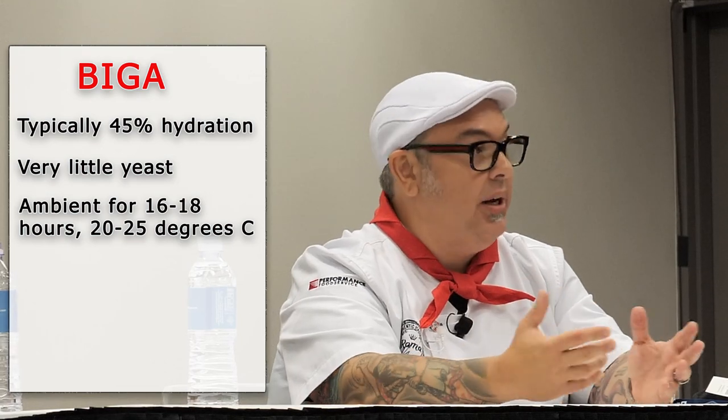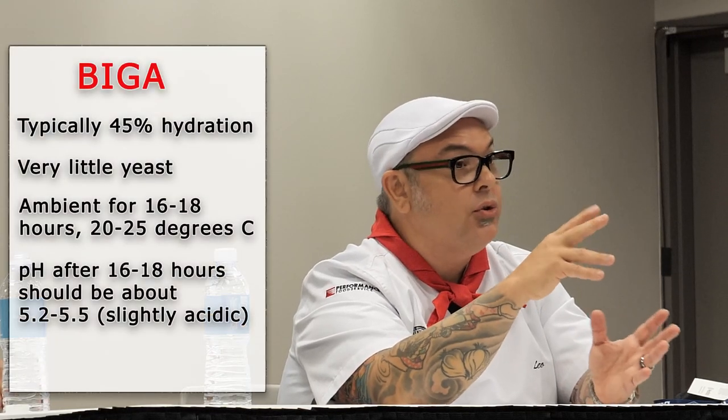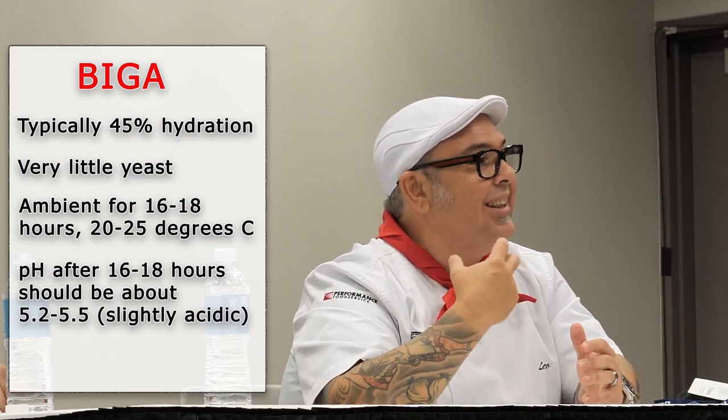I'm going to tell you about another piece of equipment you need to go buy: a pH meter. A pH meter physically tests the acidity of anything. So you take your pH meter after 16-18 hours, stick it inside this sponge-like dough, and you're looking for a readout. With 7 being neutral on the pH scale, we're looking somewhere between 5.2 to 5.5 — slightly acidic.